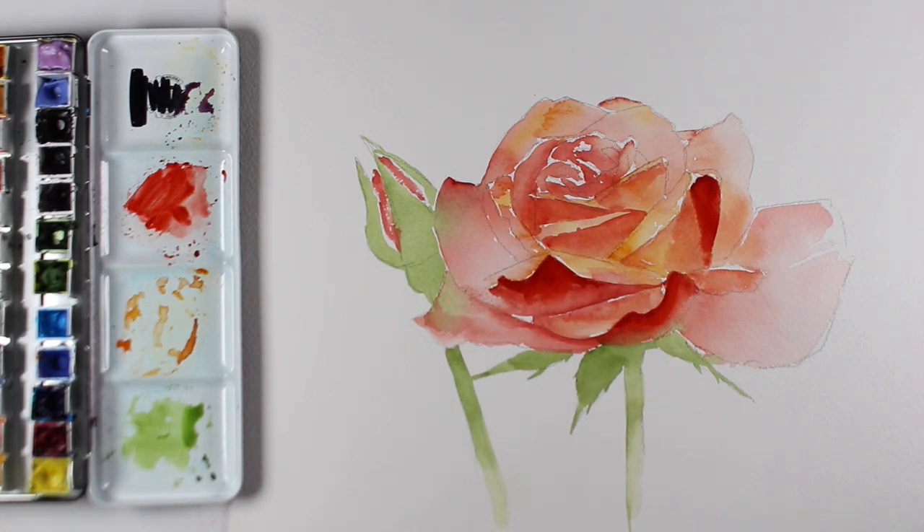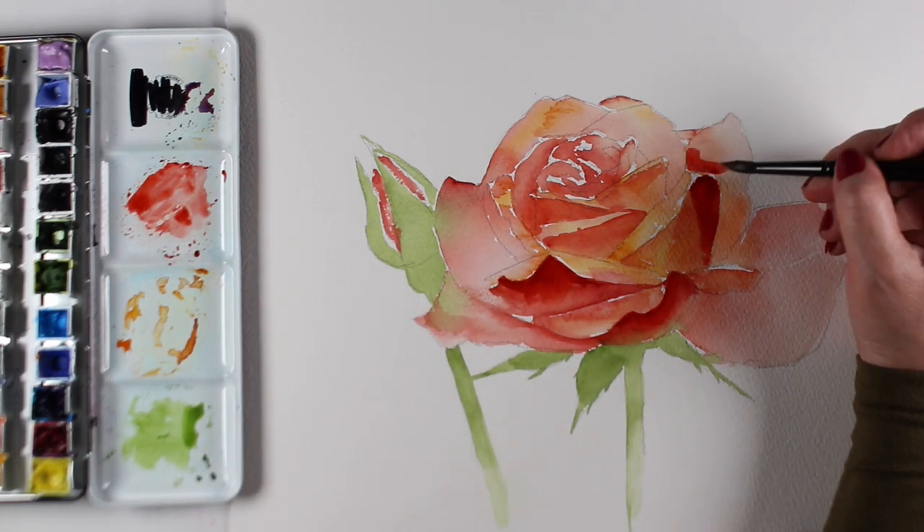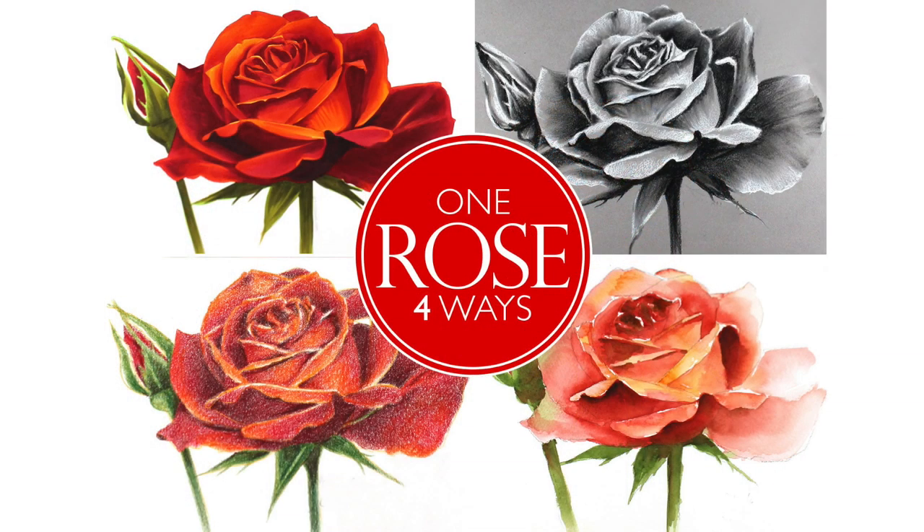Each lesson is taught in a 10 to 15 minute speed painting or speed coloring video with voiceover, and there's also a full real-time video provided with no voiceover and no sound for those who wish to color along in real time.